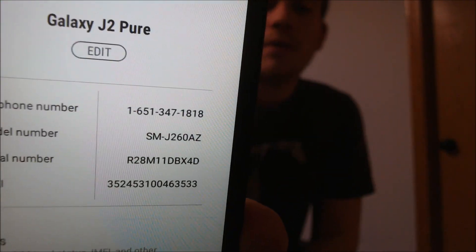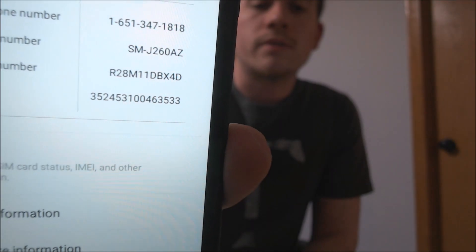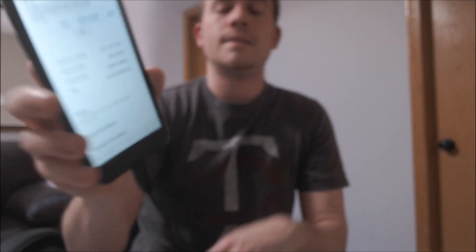Just so you can also see exactly what device we're working with, if I back up to the About page, we can see that we're working with the Galaxy J2 Pure. And then that model number — the J260AZ — is specifically the Cricket device here that we're working with. So the device has now been fully SIM unlocked and is able to be used on other GSM networks. Here in the US that would be both AT&T and T-Mobile, and then internationally the phone should also work on most other networks since most of the rest of the world uses GSM as well.